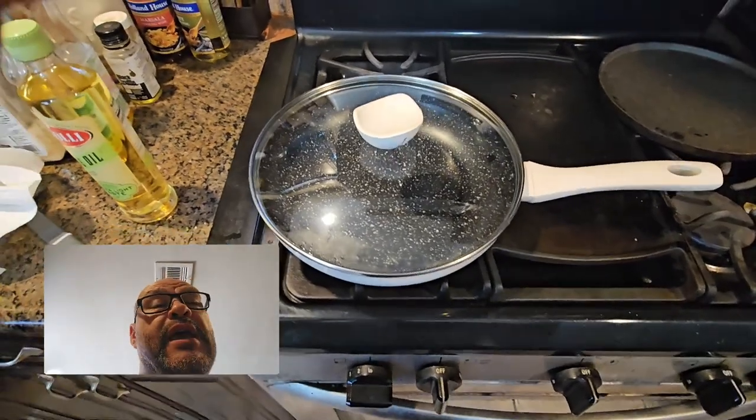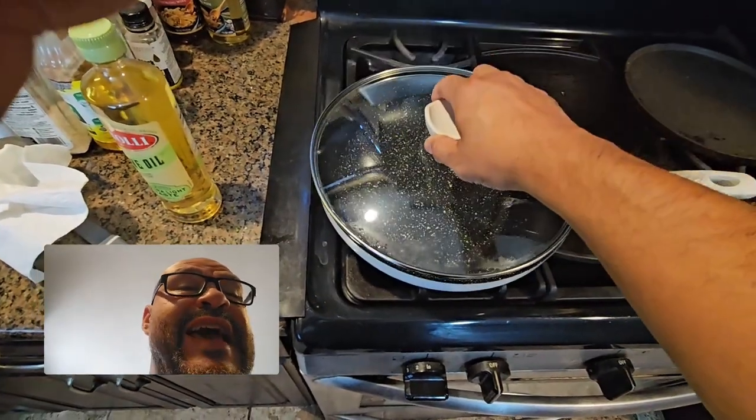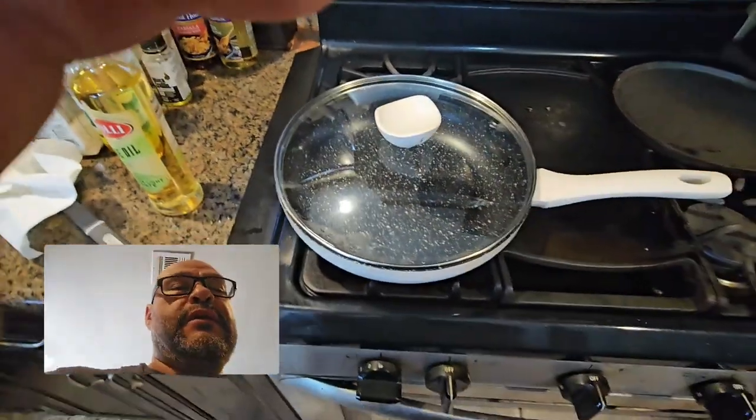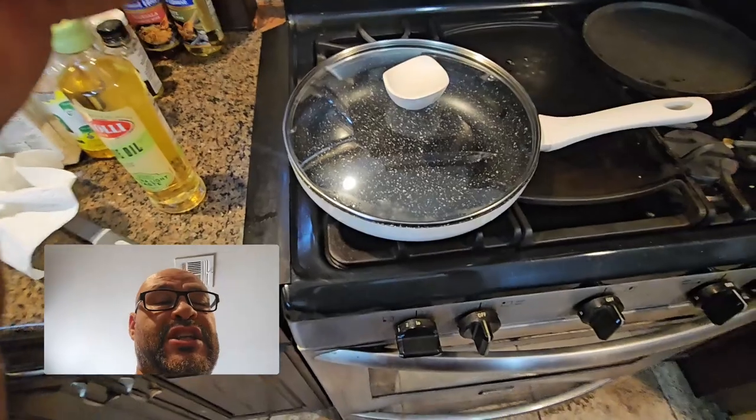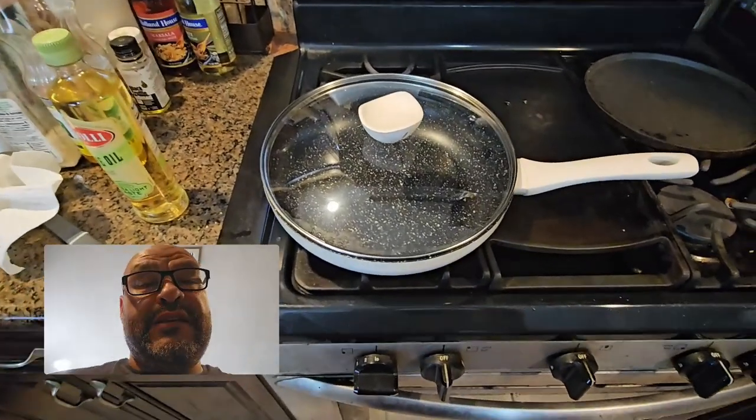We put it together using a flathead. It has a glass lid, as you guys can notice. Out of the box, we end up washing it first — we wash the whole thing — and then we're going to cure it.